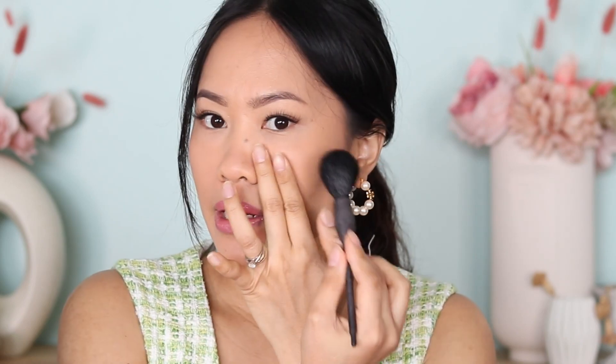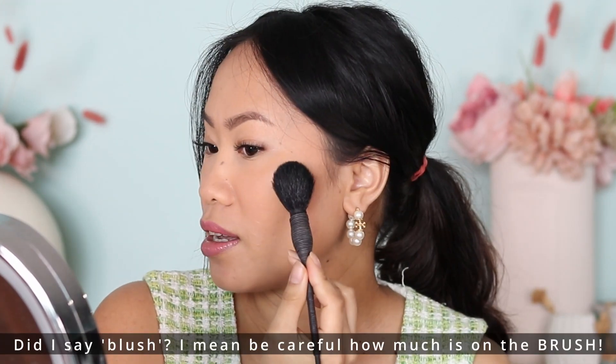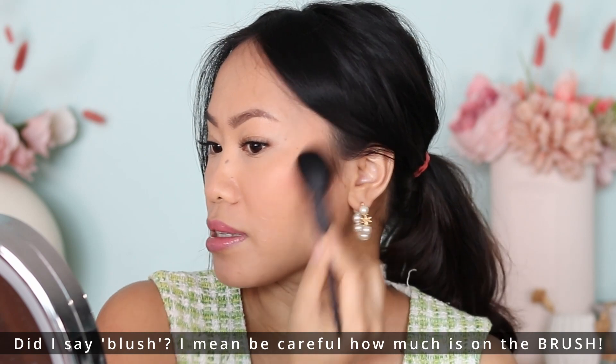First we're going to do the lifted look. For the lifted look you definitely want to focus on the side of your face. You don't want to put blush in front of your face because that creates more of a round look. Put your fingers right here and just focus on the side. Once you have mastered the shape of your face it's so easy — be careful how much blush you put on.